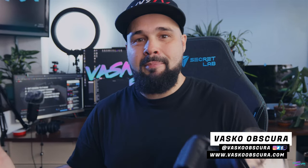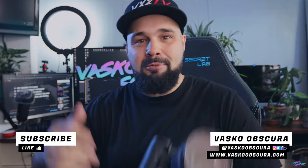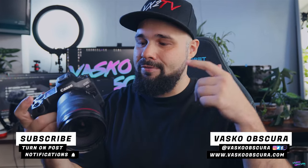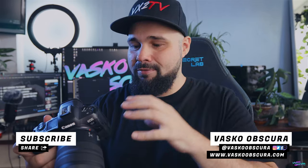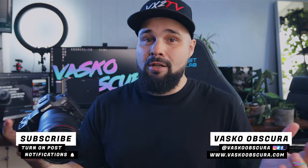Hello everybody, welcome back to the channel. My name is Vasco. For those of you who have been here before, welcome back. For those of you who are new here, take a look around — if you like what you see, please subscribe. Today we're going to be talking about the EOS R5 and the firmware update. I'm going to do a general tutorial on how to upgrade the firmware, because it wasn't too long ago that when you bought a camera, what you bought is what you got. But nowadays you can upgrade as you go, which is pretty cool. This camera is right out of the box with no firmware updates, so hopefully those overheating issues go into history.